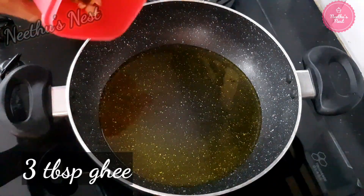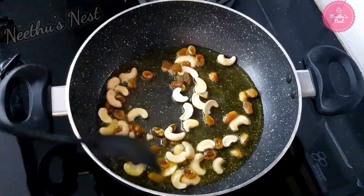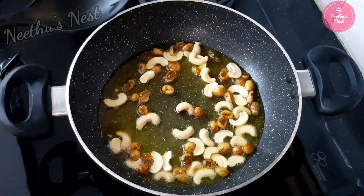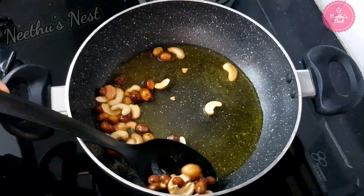Once the ghee is heated, add the dry fruits and sauté until they are light golden brown in color. Once it is done, you can remove them from the pan.